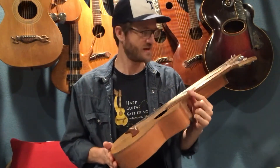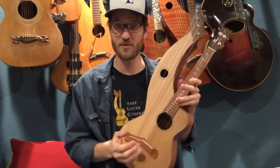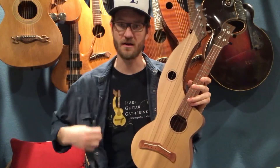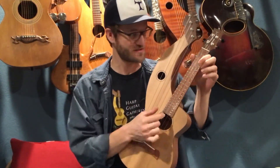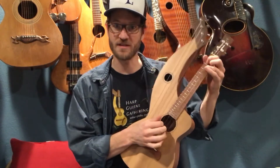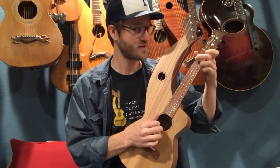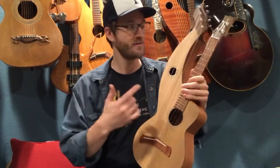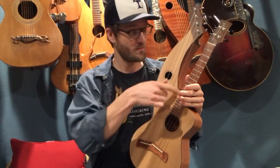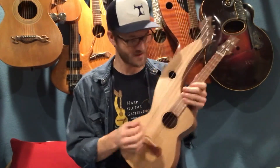I just can't stop playing it — it's fantastic. I like that the neck is essentially the same tuning as a guitar if you were to capo it at the fifth fret and then remove the bottom two strings. So you can play your D chord, C chord, and G chord, kind of minus those two strings, but they're all there. If you have guitar chords that you know, you can make them work in this octave on this neck, which I think is very cool.